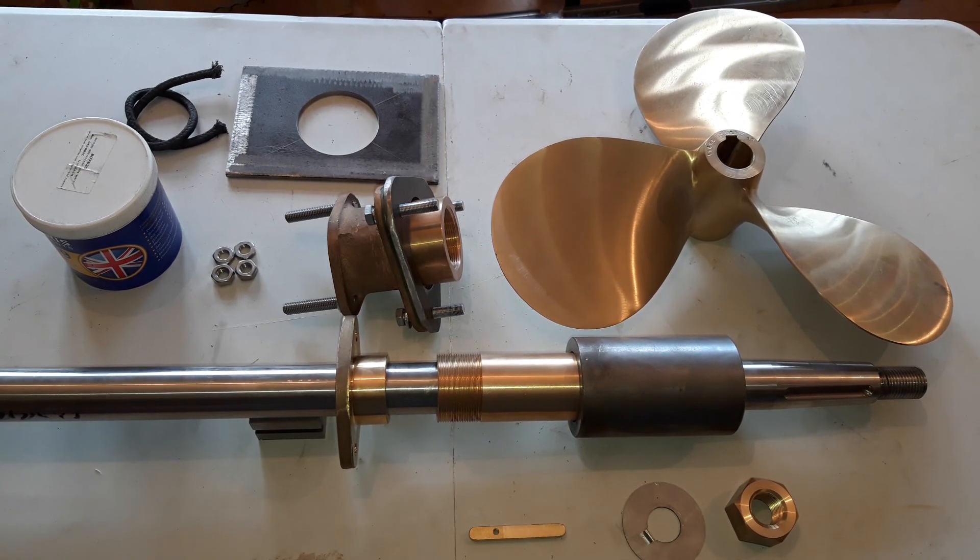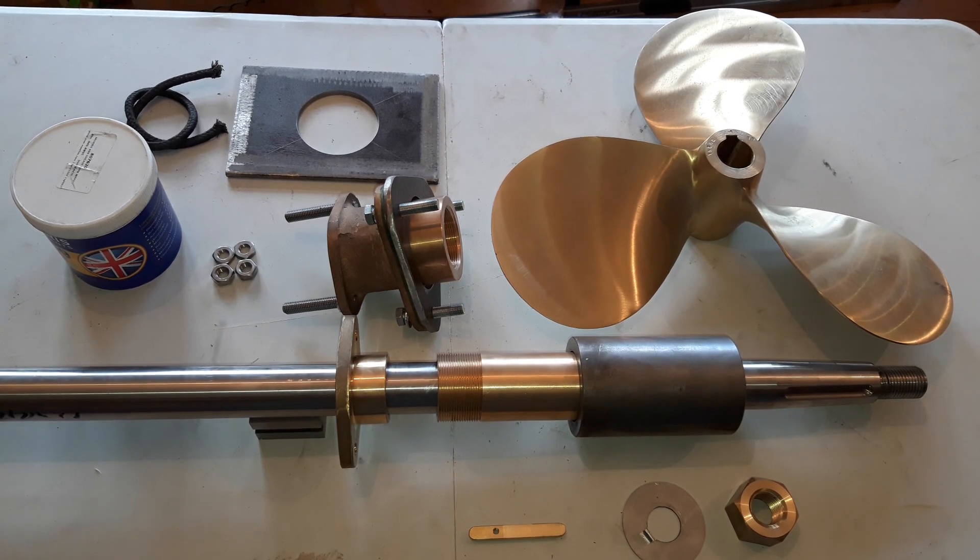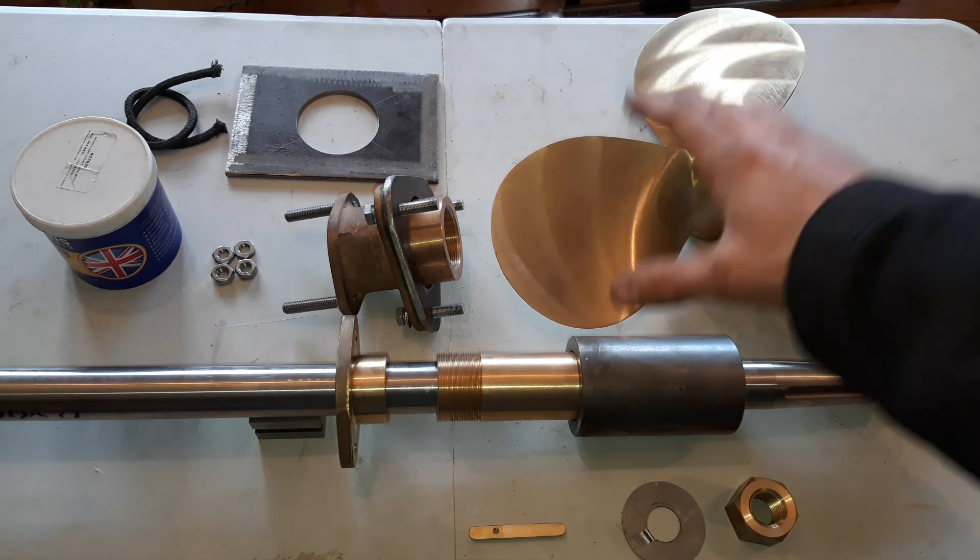Hi everyone, it's Darren Crouch from DH Crouch Marine Limited. Just a quick video on stern gear. I've done a previous video on installing in a boat on Angel 2. Quite new to the YouTubing thing, still going to persist with it. I think people are enjoying it. I will find a format that works and I promise my editing will get better as I go on.